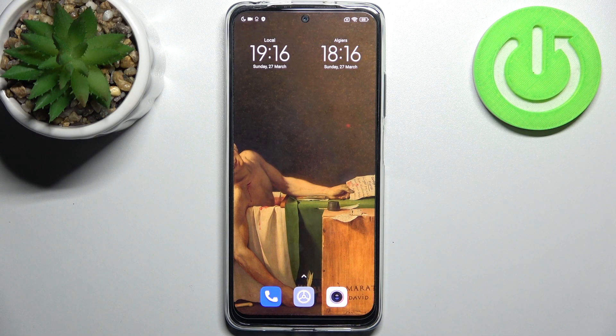Here I have the Xiaomi Redmi Note 11s, and today I'm going to show you how to enter fastboot mode on this device.